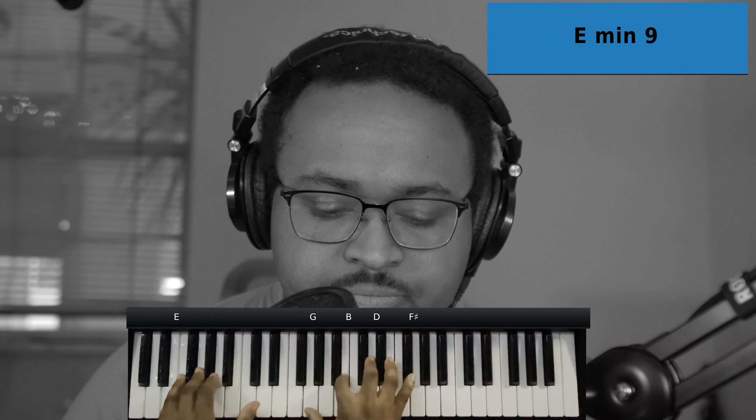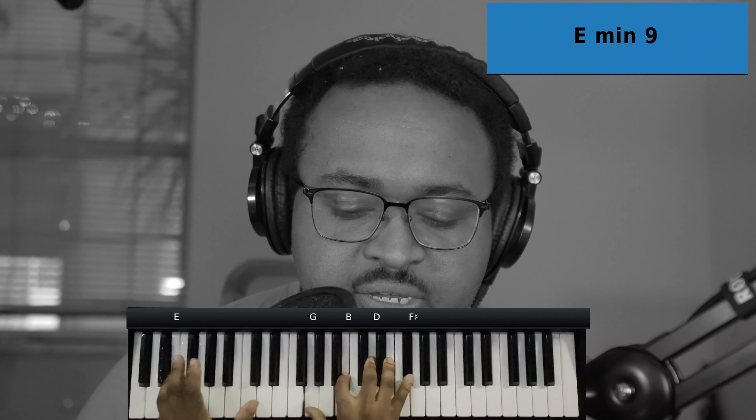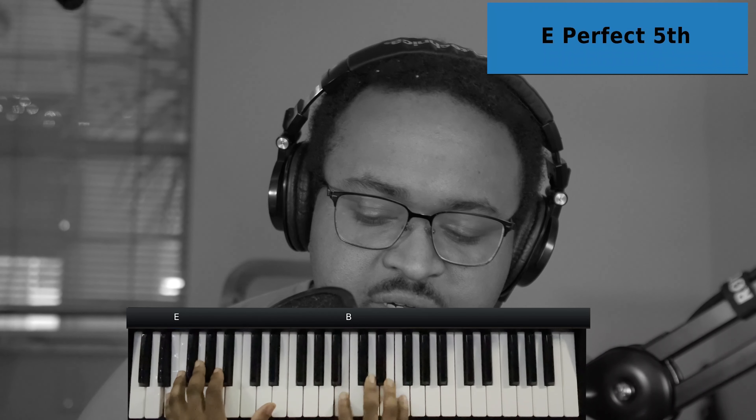Going up to an E minor 9 chord. Left hand you have the E, right hand you have a G, B, D, and F sharp.